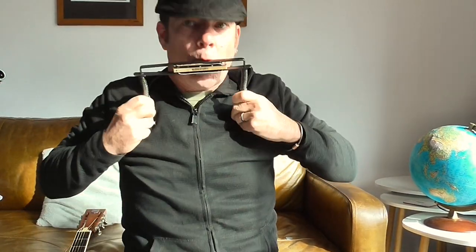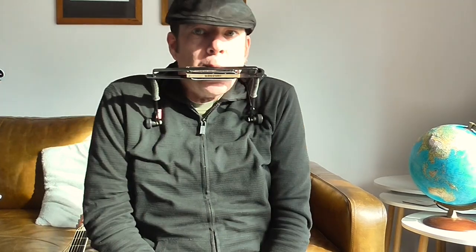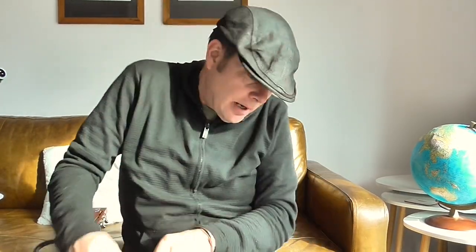These mid-range ones have a nice locking system. Notice how easy it is to get the harp in there, and when you play, it stays stable.